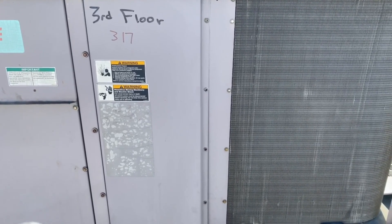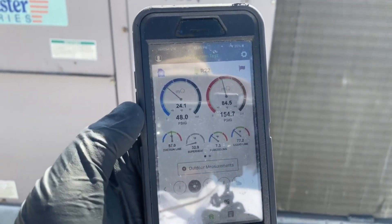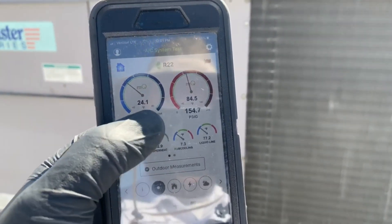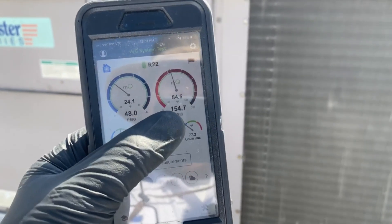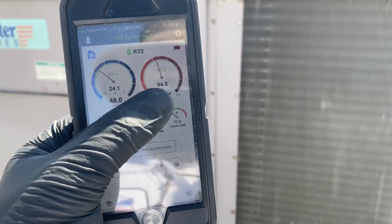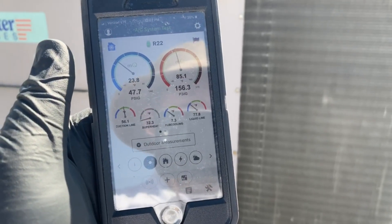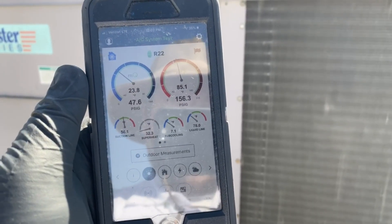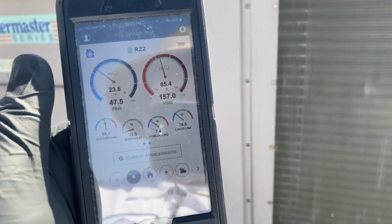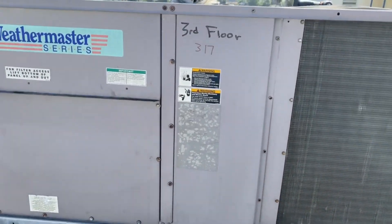It's looking like we're low on charge — we have a high superheat and somewhat low subcooling. I think the target is 12. Suction pressure is low, and this is actually our discharge which is pretty low too. I'd expect the liquid line to be saturating about 20 degrees above ambient, which is about 70, so we want to see about 90 on the liquid line.